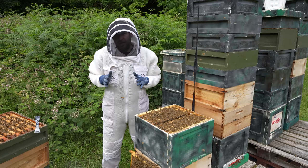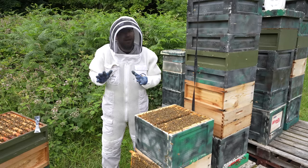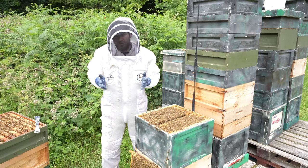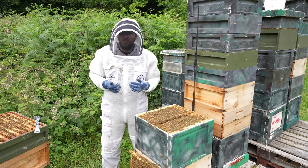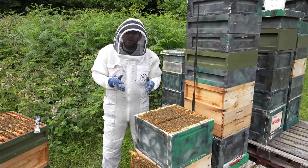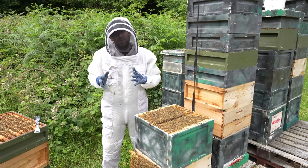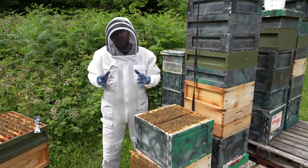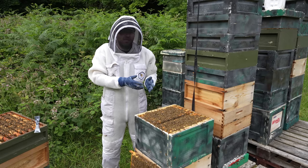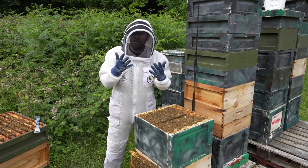This colony was requeened early in the year using one of our F1 Buckfast queens. The person who marked her didn't do the best job, and whenever there are minor defects we always keep those queens ourselves, so that people buying through the post get the very best. But this is indicative of what you should expect from the F1 Buckfast queens we sell — big, prolific colonies that are generally quite calm. I say 'generally' because with big prolific colonies, you will see bees react differently at different times of day and year.